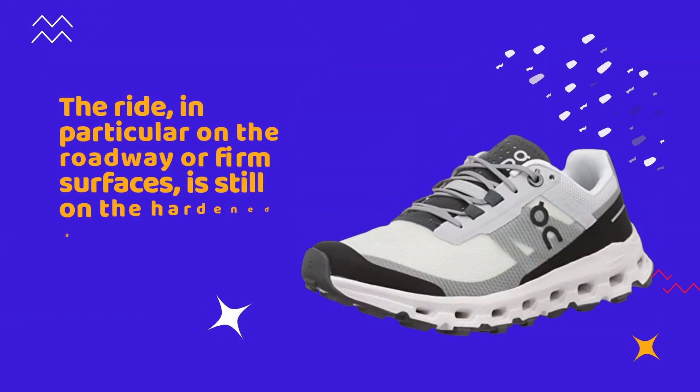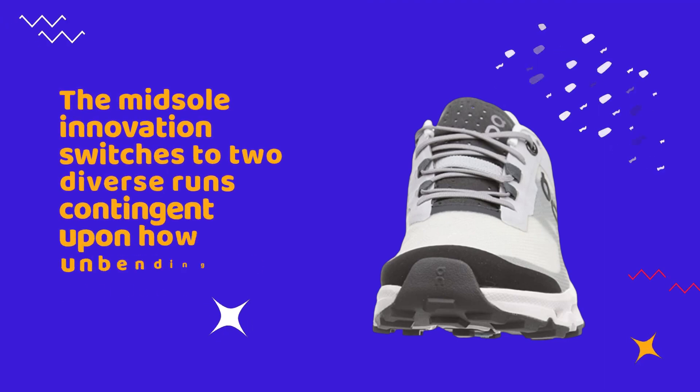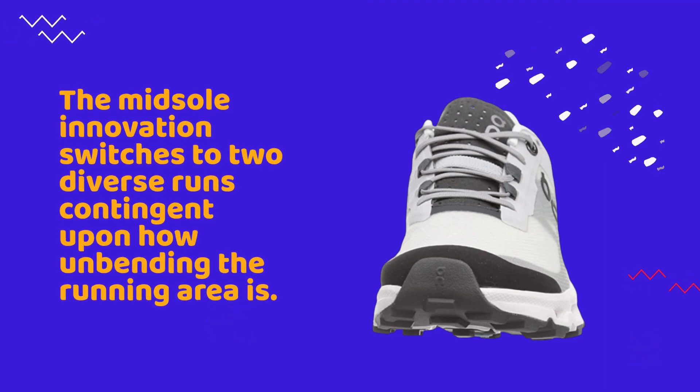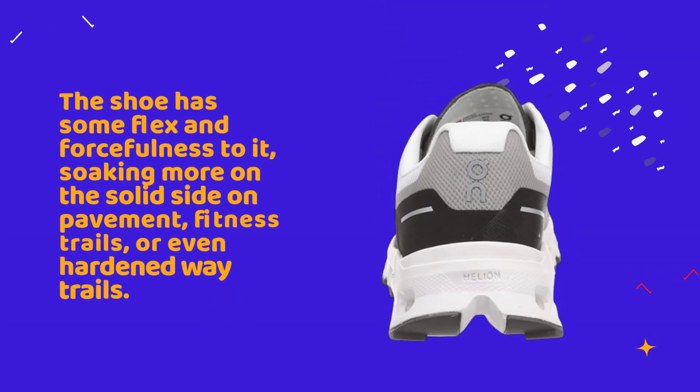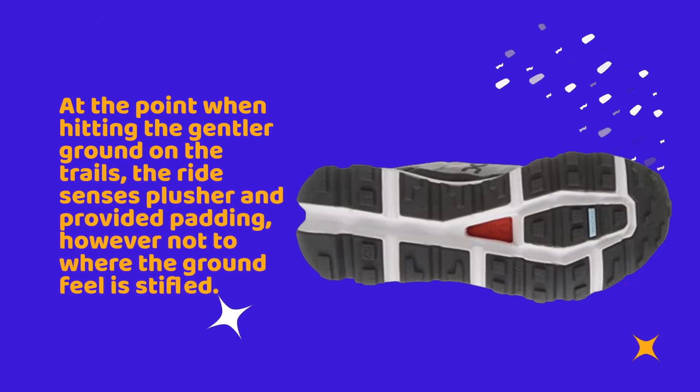The ride, particularly on the roadway or firm surfaces, is still on the harder side but way superior to anticipated. The midsole technology switches between two diverse responses depending on how the running surface bends. The shoe has some flex and responsiveness, soaking more on the solid side on pavement, fitness trails, or hardened surfaces. When hitting the softer ground on trails, the ride feels plusher and provides padding.